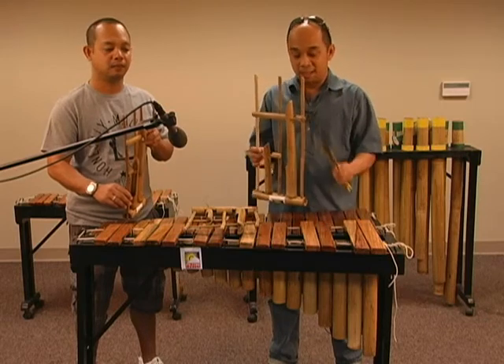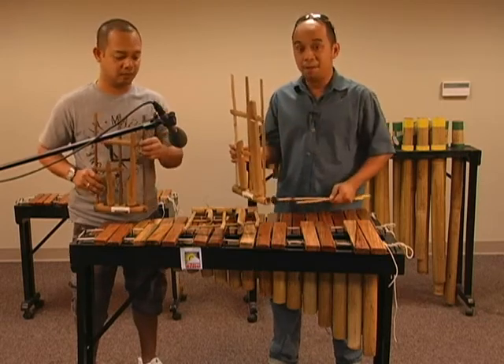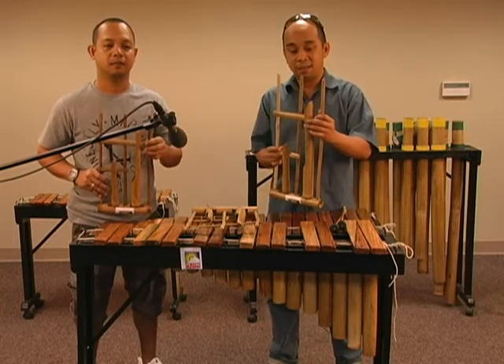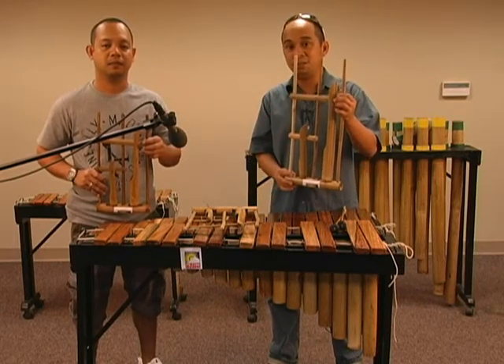For playing fast notes, it's best to use the marimba and the small marimba. For slow and more mellow harmony or melody, it's best to use the angklung.